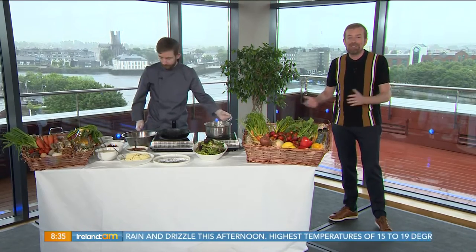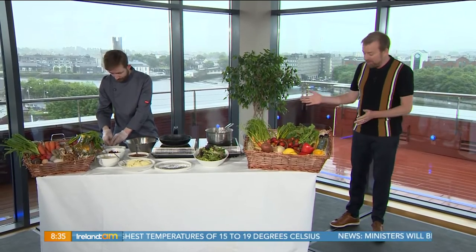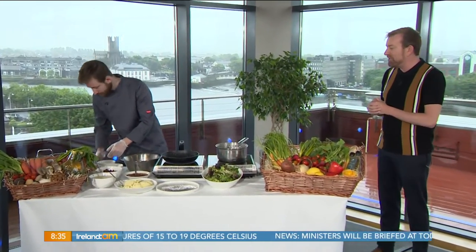Alan, we are absolutely starving in studio this morning. I've got a cup of coffee here and no breakfast, and you're having eggs and black pudding down in Limerick — it's not fair. We are back here in the Limerick Strand Hotel and it's time for some cooking — a beautiful brunch. Paddy Anslow is here to show us how to do it.